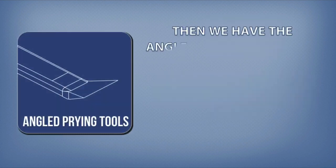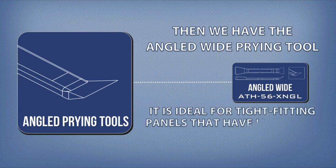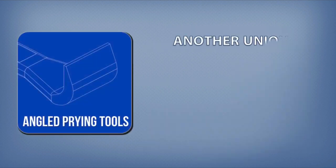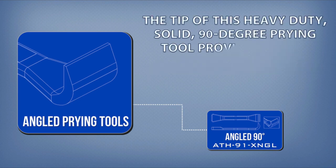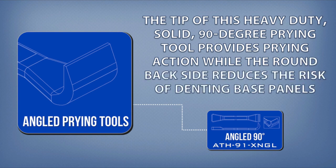Then we have the angled wide prying tool. It is ideal for tight-fitting panels that have little give or play, allowing access to release clips with a separate prying tool. Another unique Bojo tool is our 90-degree prying tool. The tip of this heavy-duty, solid, 90-degree prying tool provides prying action while the round back side reduces the risk of denting base panels.